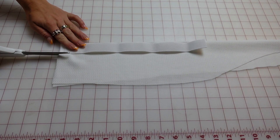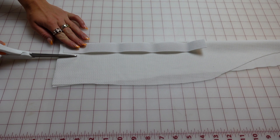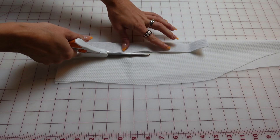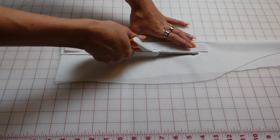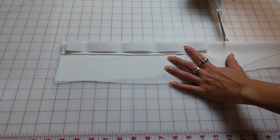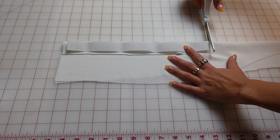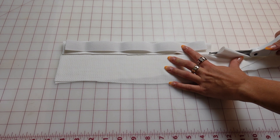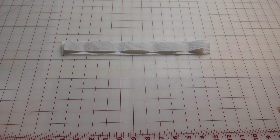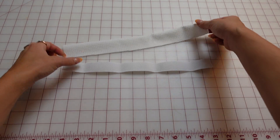I'm just folding the fabric over and cutting on a fold, a little bit wider than my one-inch elastic, so it should be about 1.25 inches. Just cut the length with about a centimeter of seam allowance at the ends, so you end up with a rectangle like so.